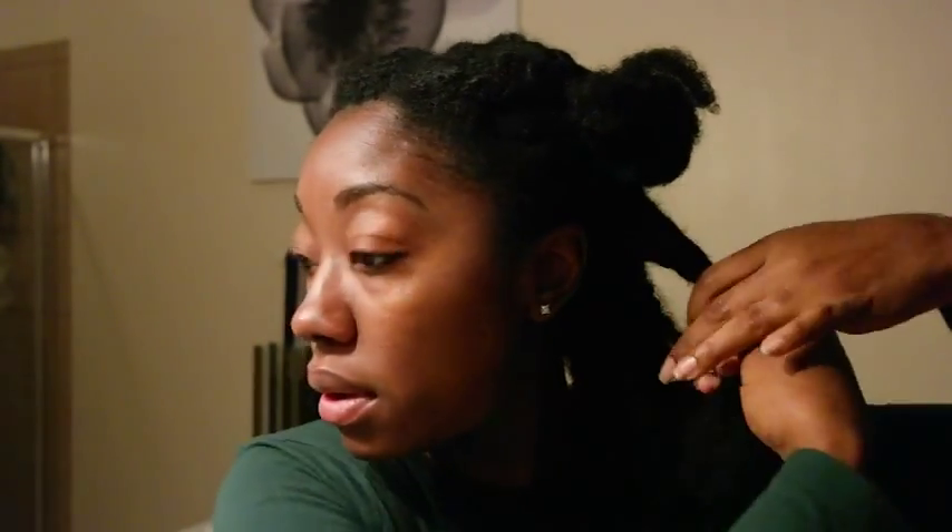I've already sectioned my hair off into four buns. I'm going to take each section and split that section in half. I usually start from the bottom up because it's easier.